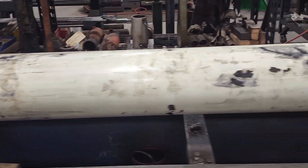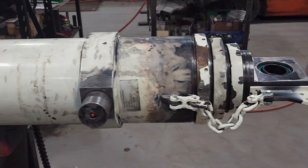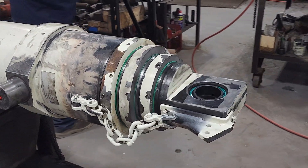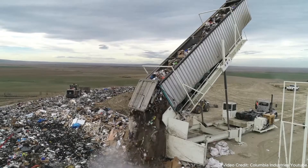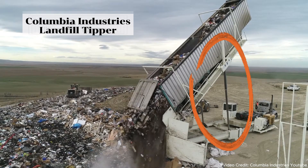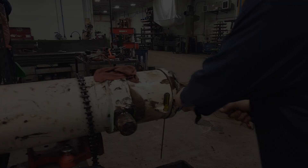Today, we are working on one of the larger cylinders in the shop. What we have is the Columbia Industries Landfill Tipper. It is a multi-stage telescopic cylinder with a 63-degree tipping angle to help dump the waste, 65-ton lifting capacity, and a maximum pressure of 2,000 PSI.